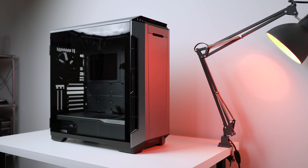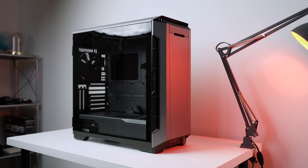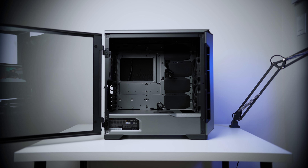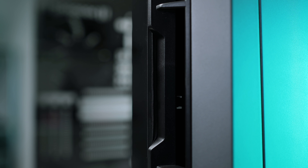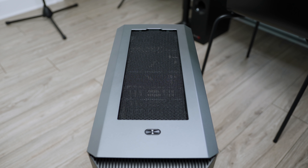Moving on to the case of choice — it's the Phanteks P600S. I chose it for the color, build quality, and just the way Phanteks designed this case. First, there are swiveling side panels held by magnets that don't require thumb screws to access the interior. There's also acoustic treatment on the inside, and lots of modularity in the interior design. It's certainly an expensive case — for an in-depth review, link is right over here. Dimitri did a fantastic job. So there you have it — now let's put this thing together.